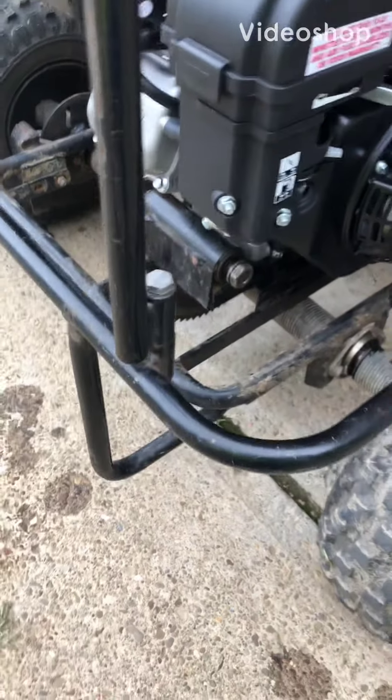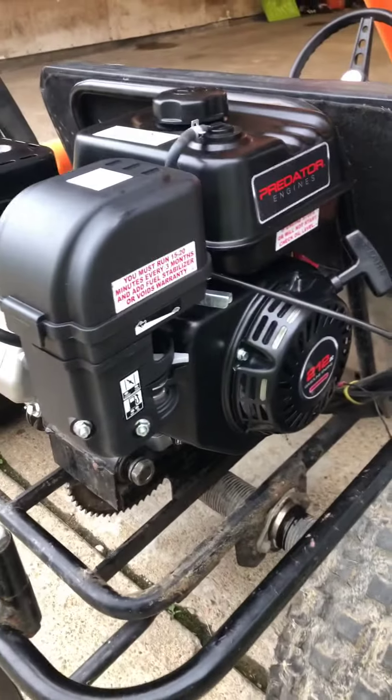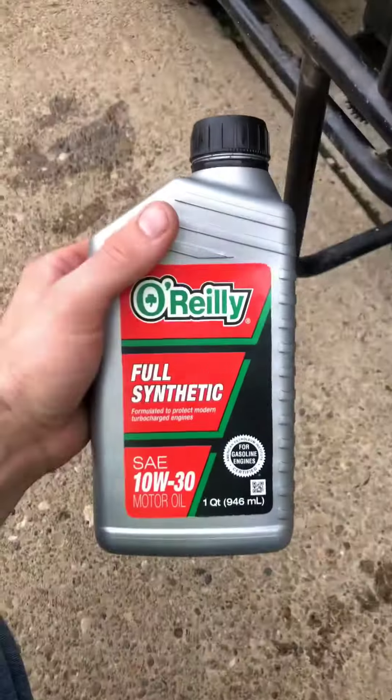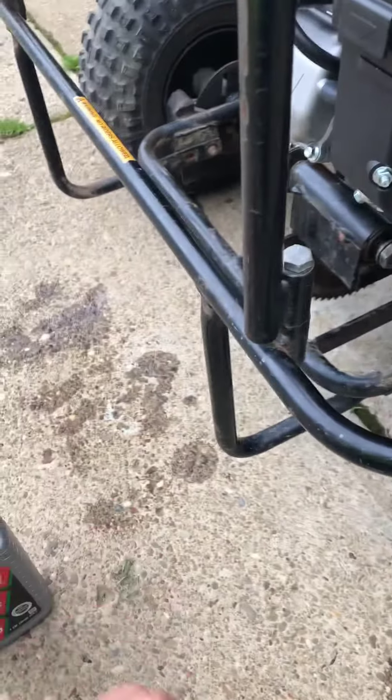Before starting a Predator 212 engine — this is brand new out of the box — the first thing you have to make sure is that there's oil. 10w30. I got full synthetic, which is a little bit better than regular oil.